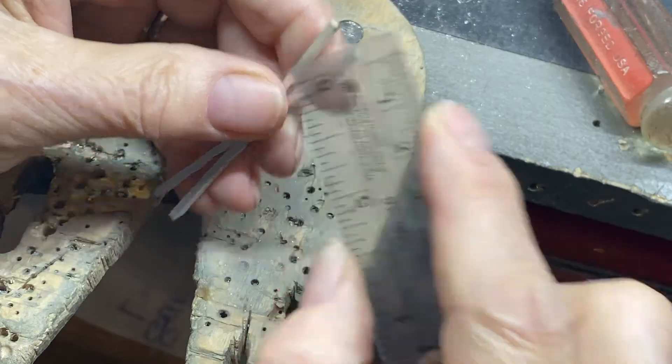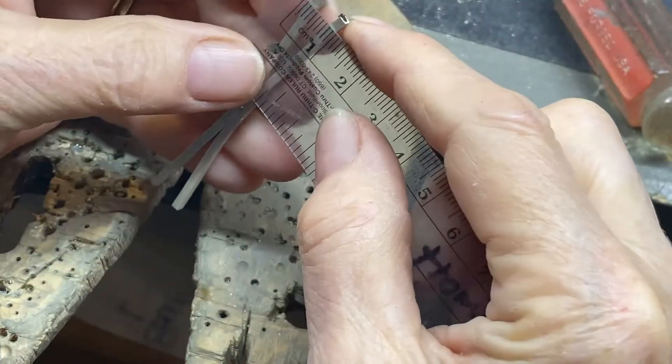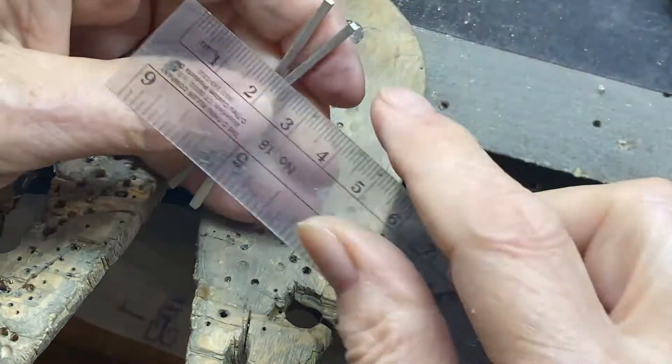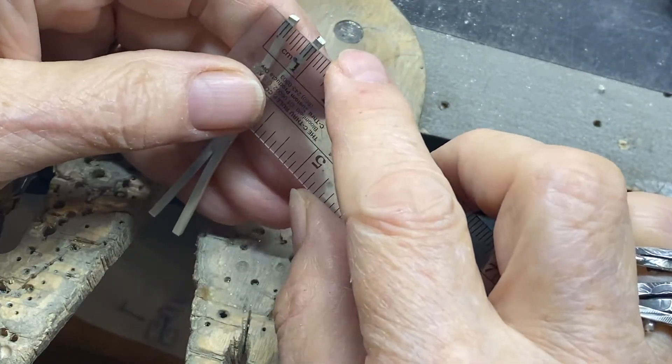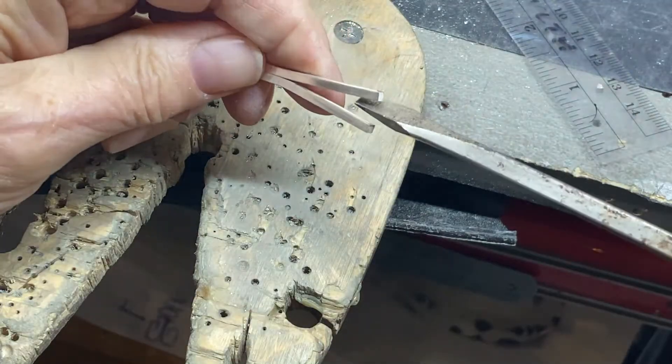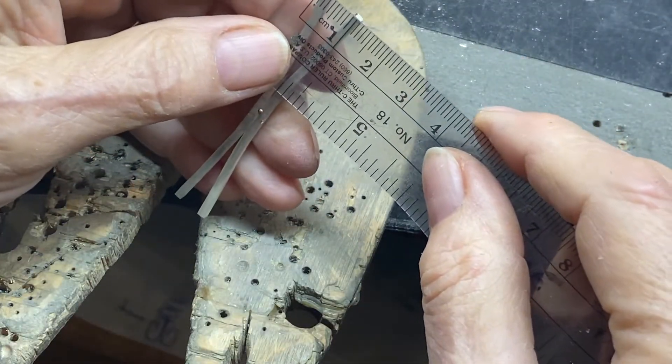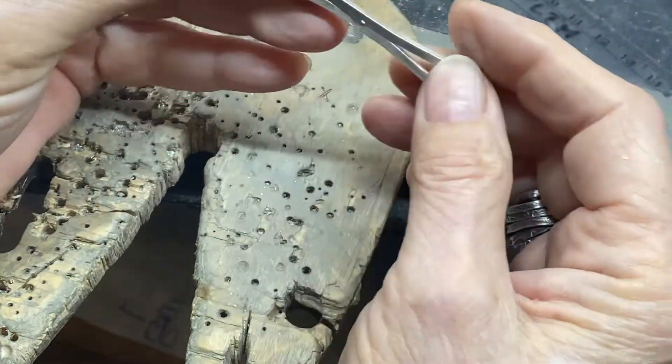From outer edge to outer edge it's ten there, and this is not a little short here. Okay, a little more this way — there we go. That's pretty good. I need to clean this little glob of solder up here before I go on to the next step.